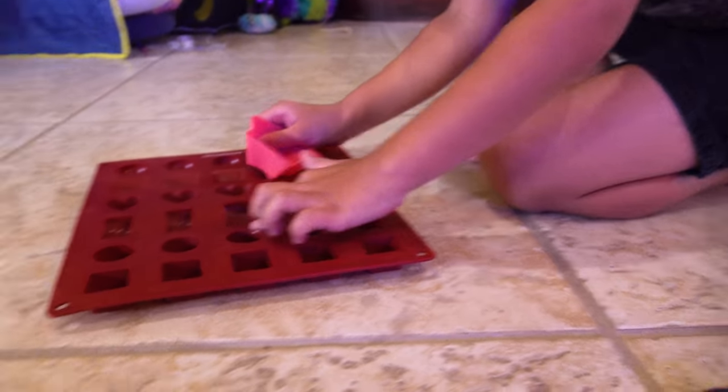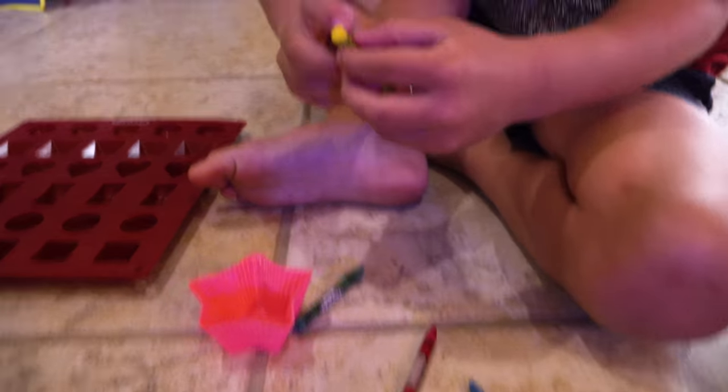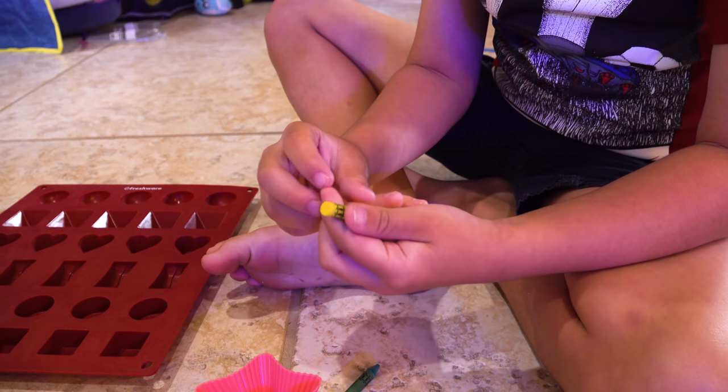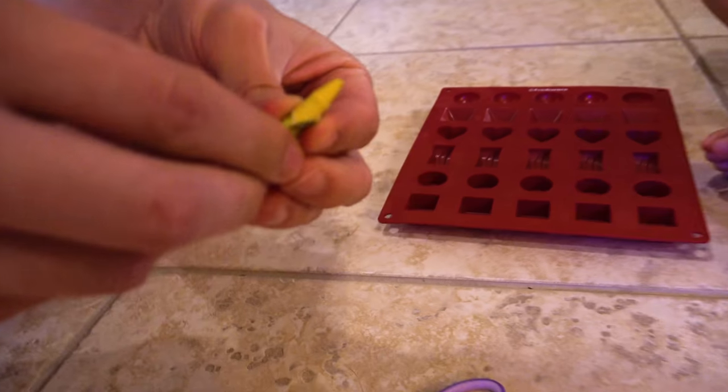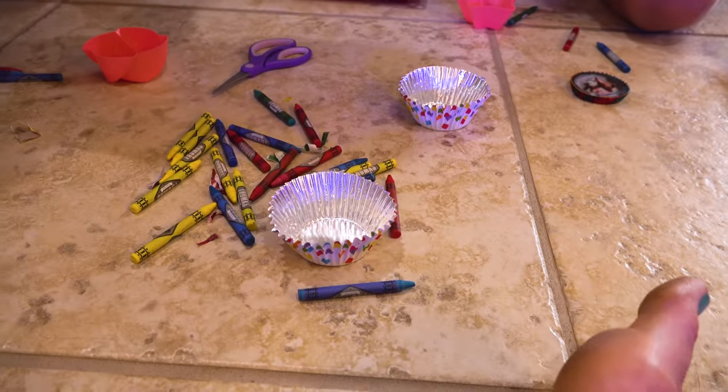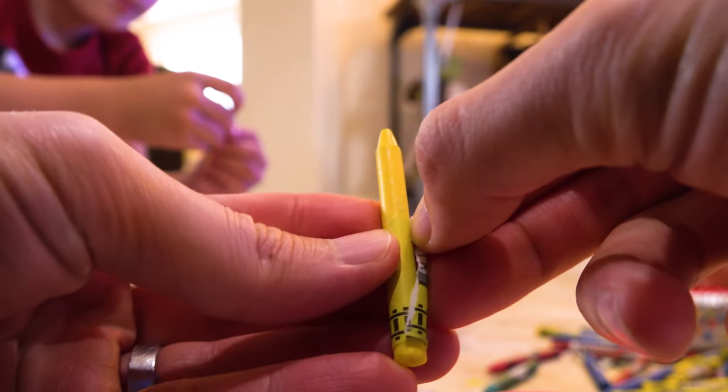I want a star and I want these. Dad, this is what you do: unwrap all the wrapping, and then when you're done, you start cutting them into pieces. Got it. Alright, I'm gonna start unwrapping mine. You know, listening to you guys I thought this would be easy, but here we are.